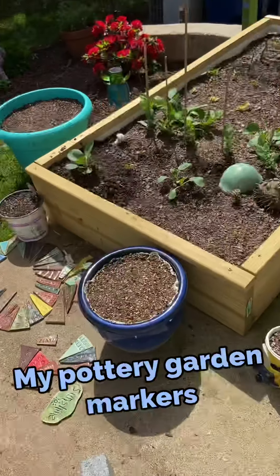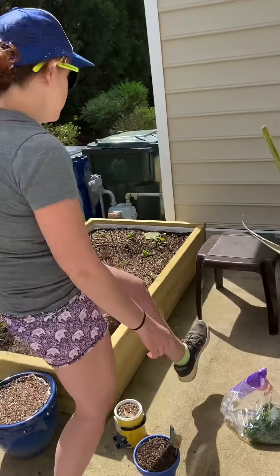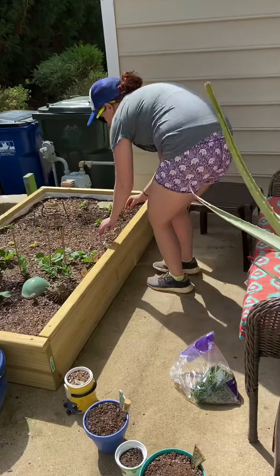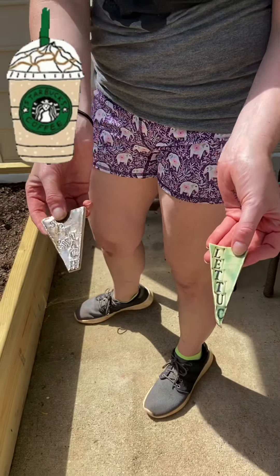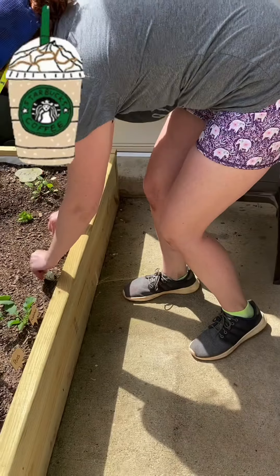And if we walk around over here, here's lettuce, and here's spinach. When I'm out here in the morning drinking my coffee, I know what I'm looking at.